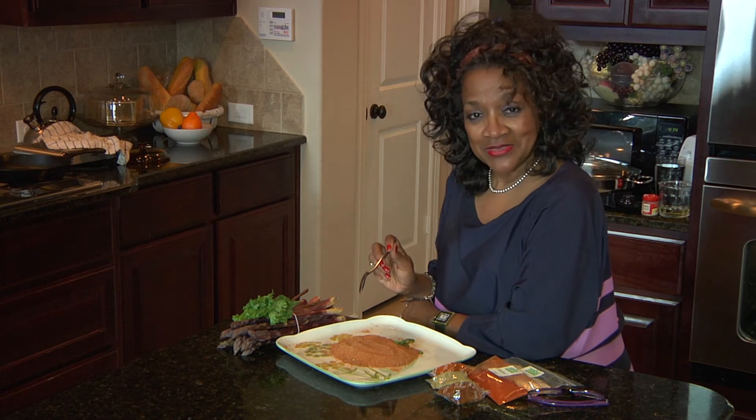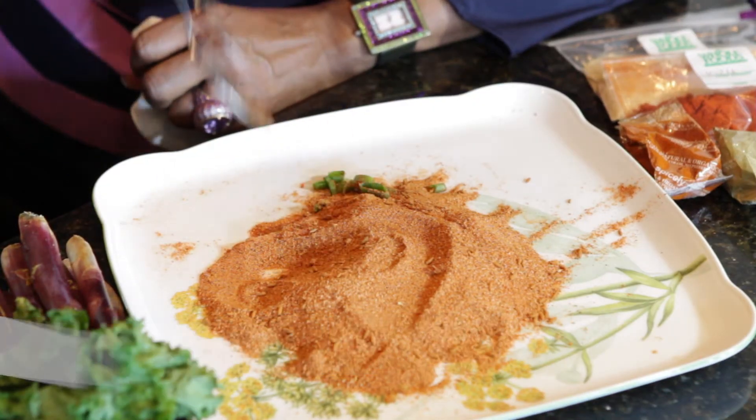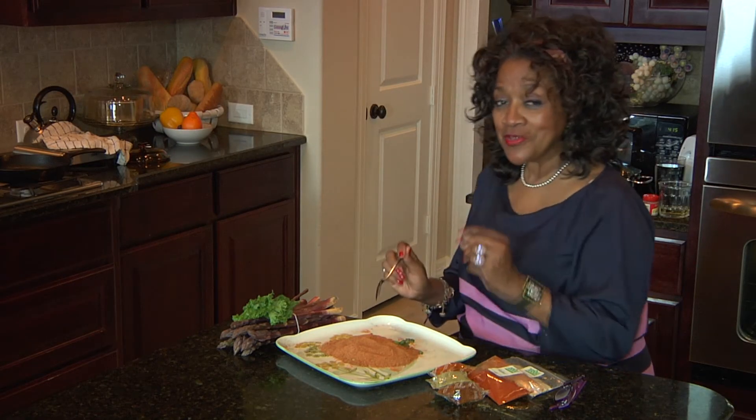Hi, this is Chef Carolyn Shelton, cookbook author and caterer, and today we're going to talk about a Cajun rub — a real easy Cajun rub. The real secret behind many of our wonderful Cajun dishes, of course, is the spices and the seasonings that we use.